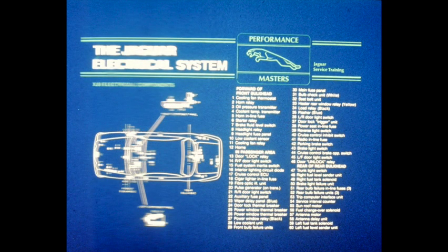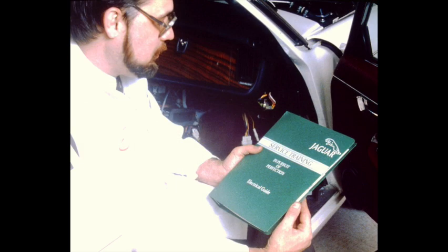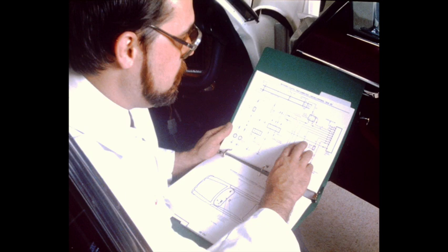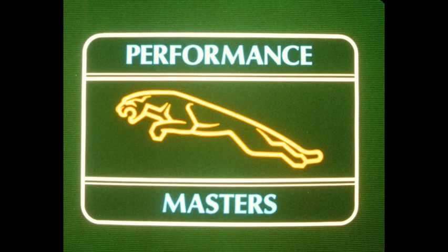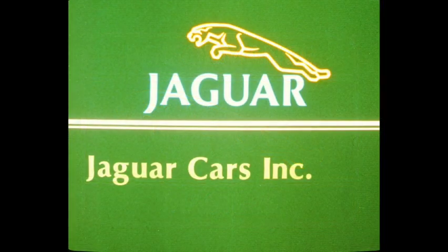A complete listing of XJ6 and XJS components is shown on the reference card accompanying this program. The electrical guide, combining both simplified circuit diagrams and clearly illustrated drawings, is your best bet for understanding Jaguar electrical systems. When faced with an electrical problem, take the time to study the guide and fully understand how the circuit should work. Then begin a logical diagnosis following the circuit diagram until you discover the fault. This completes the Jaguar Electrical System Part 1, another Performance Masters service training program.